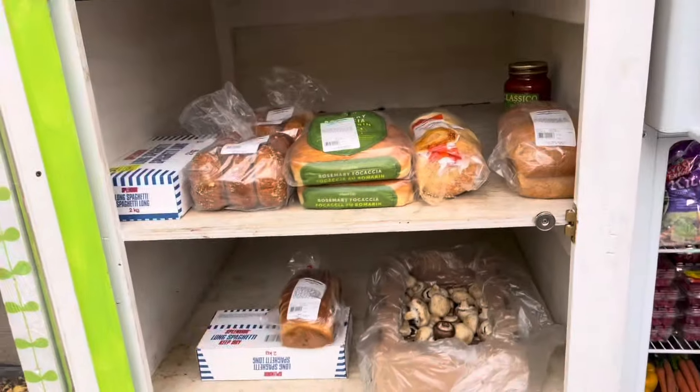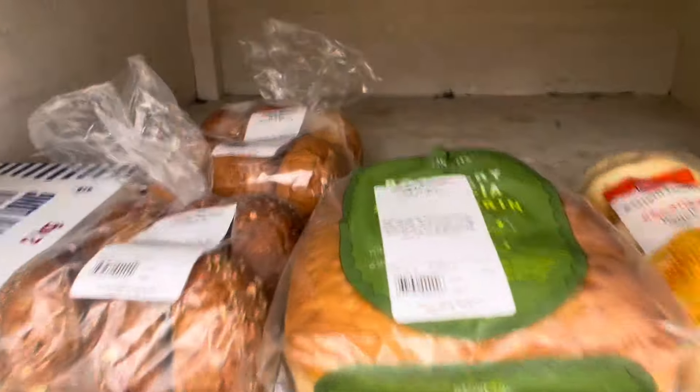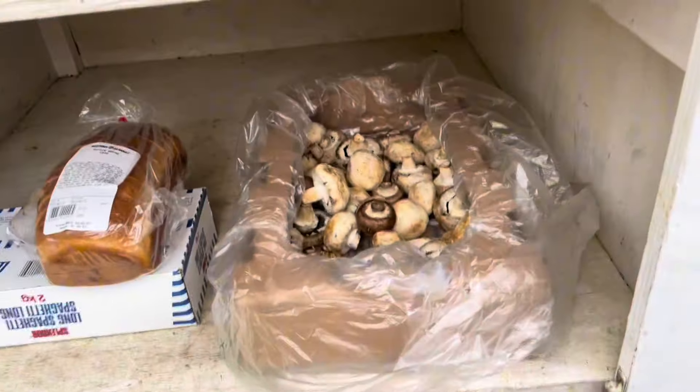And then in the pantry, we've added in some bread. We've got potato rosemary bread, some bagels, and we have raisin bread and some mushrooms.